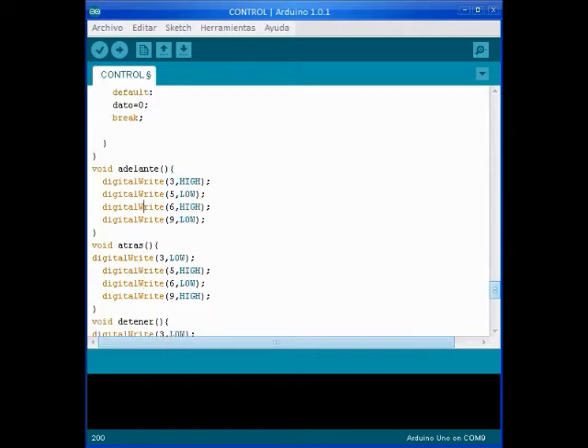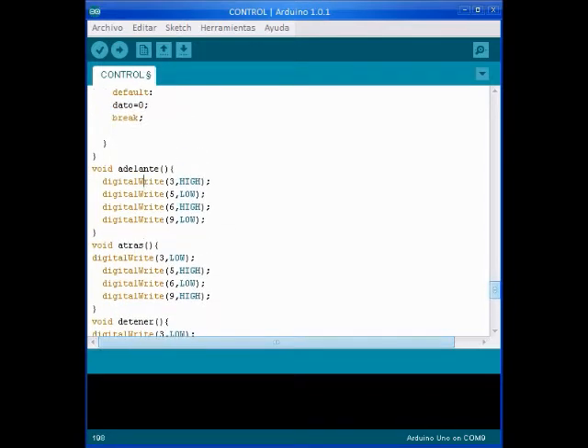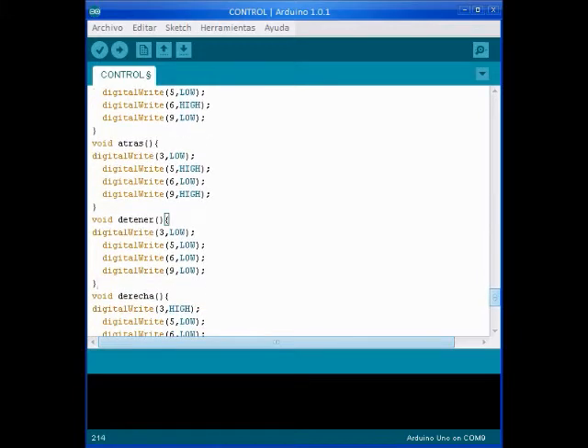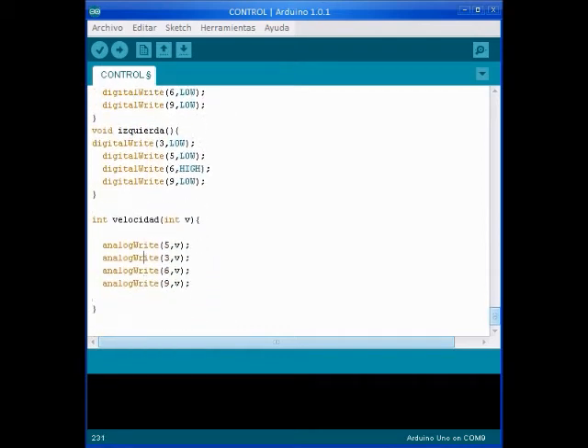Those are the functions that we use to control the functionality and the direction. And finally, we use this function, named velocity add, with an integer phi. We control the power of the motor engine with a constant named V.